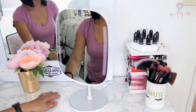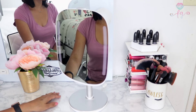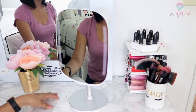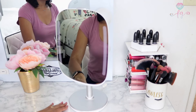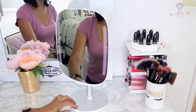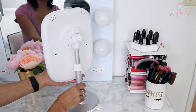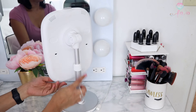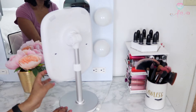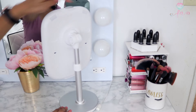Here is my HiMirror Mini — it's the perfect size sitting right on top of my vanity. This is what I use every single day to apply my skincare products and also my makeup. This mirror has a stand that is very sturdy and really good quality. The back of the mirror has an adjustable stand — you can adjust it by twisting and make it higher or lower depending on your preferred height.